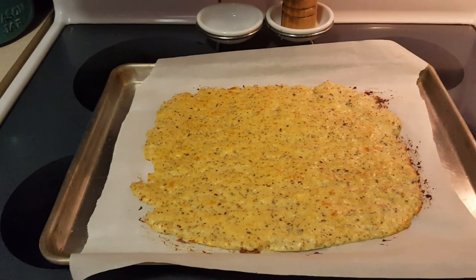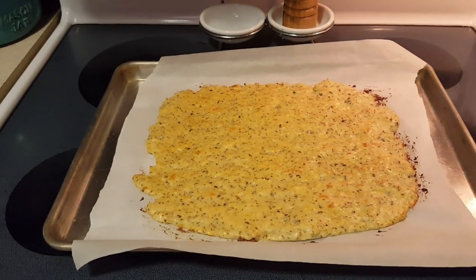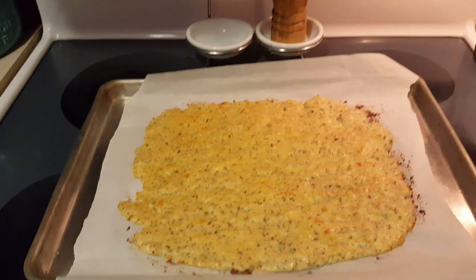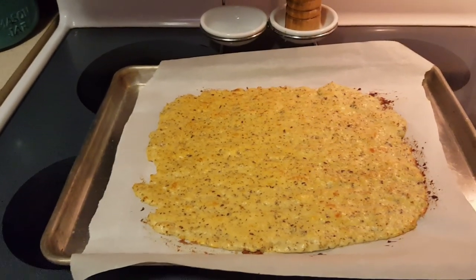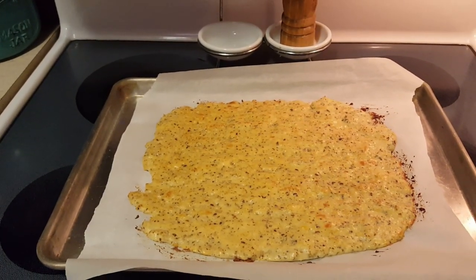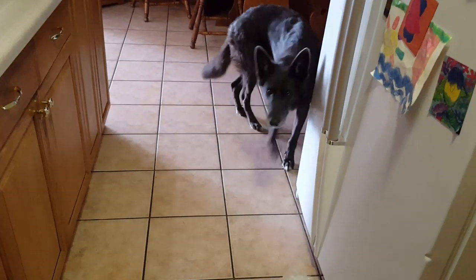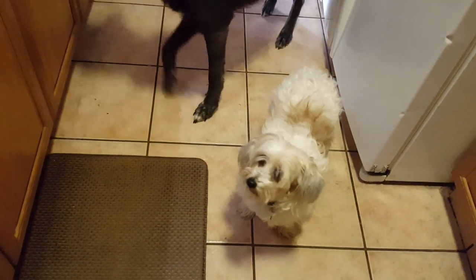I can't wait to eat this. I'm going to make myself a roast beef sandwich with some of this bread and then cut the rest up into pieces for something else.